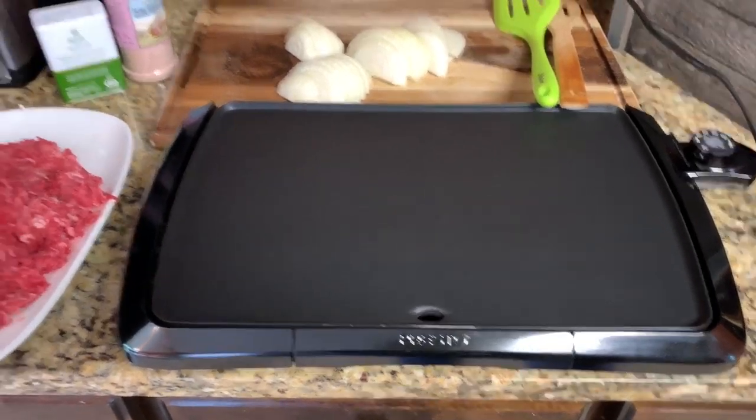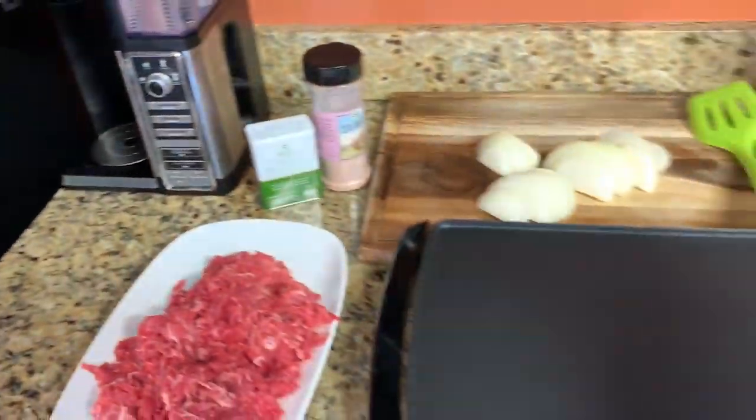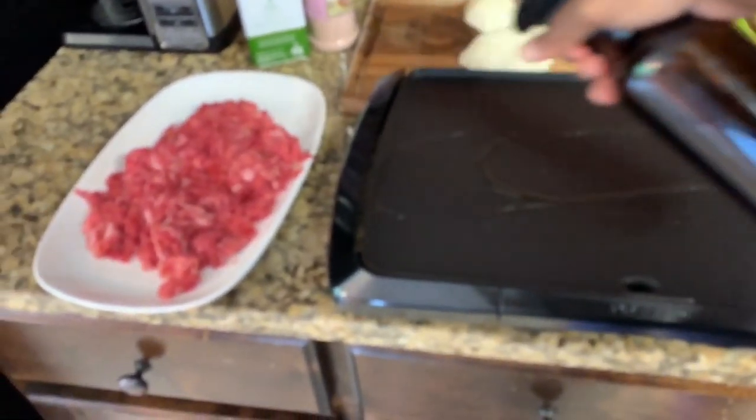Preheating my griddle, and I'm going to spray it down. We have some salt and pepper here and a little oil, so we're going to spray our griddle down with some oil.